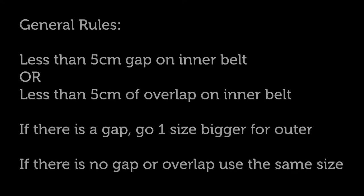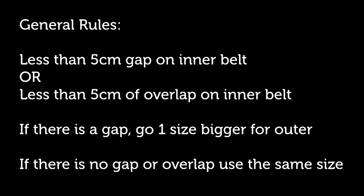Some general rules about sizing: you want less than a 5cm gap or less than 5cm of overlap, depending on how far up you want to mount your gear. If there is a gap on the inner, go one size up for the outer. If there is no gap, or if there's overlap, use the same size for your outer belt that you are using for your inner belt.